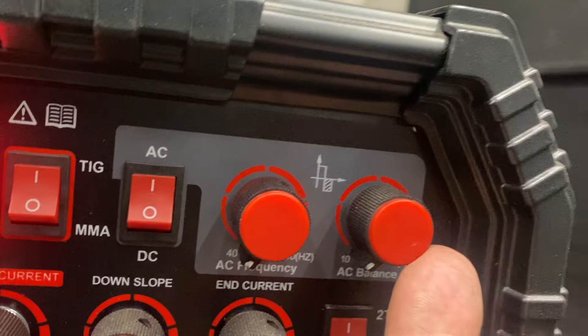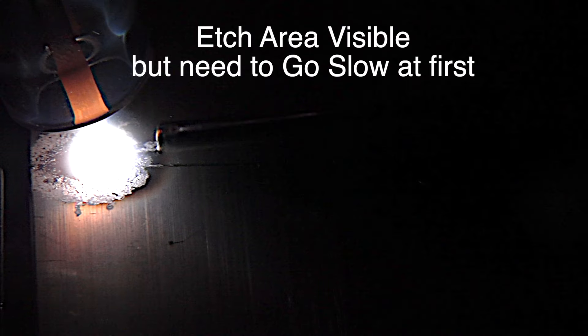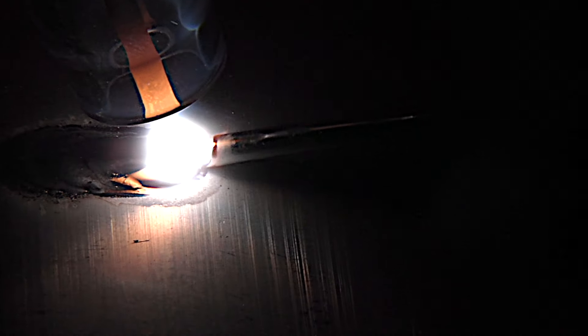So now let's increase the cleaning action just a little bit and run a bead at this level to see what happens. We can tell already we have quite a bit more frosty-looking area, but there's some stuff cooking out nearby, so it might not be quite enough cleaning — but if I go slow enough, maybe I won't outrun the cleaning.